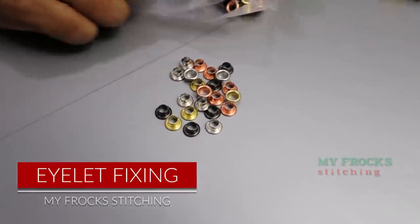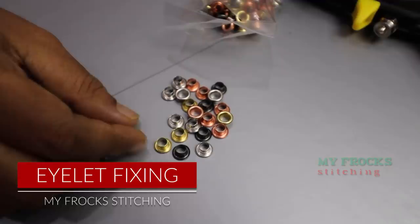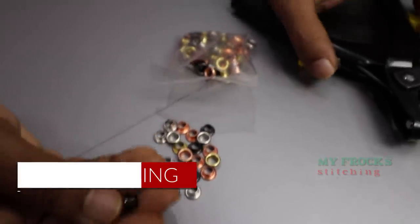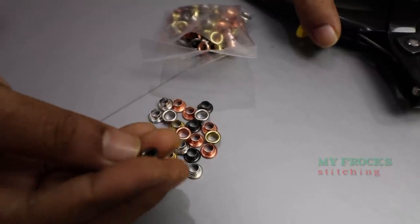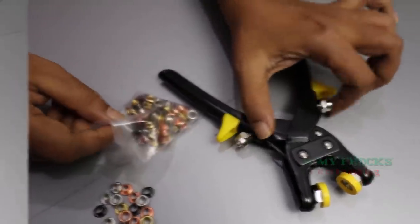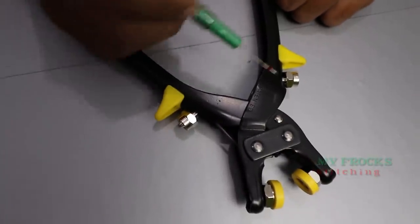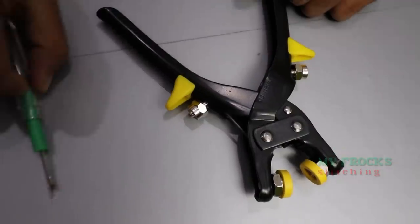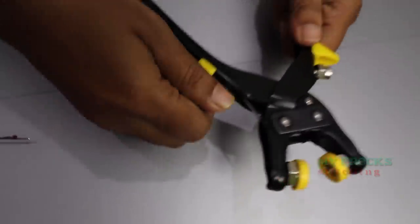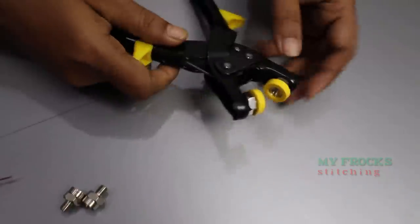Let me start using this die. We can use this die. We will use this die and we will be able to use it. Now the two pieces are in the die. Now we will add the plate on this plate — we will add the plate on the plate.